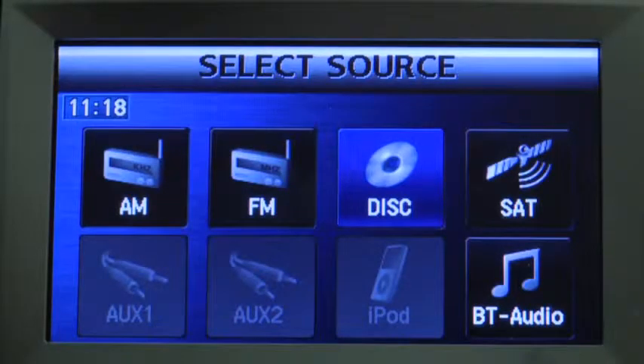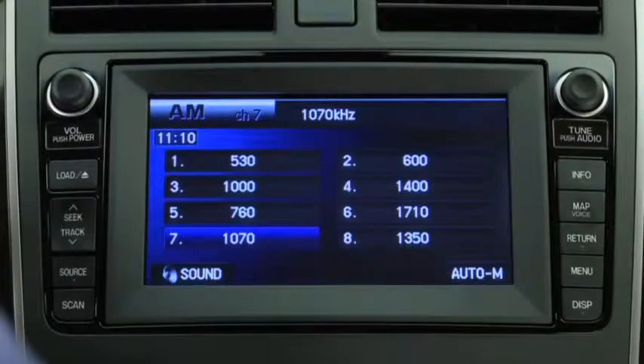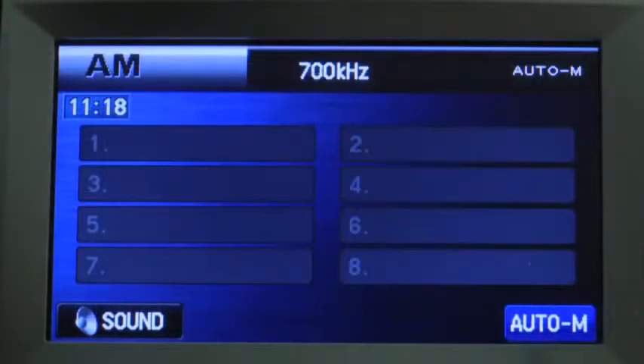To tune a station in the memory, select AM, FM1, FM2, SAT1, SAT2, or SAT3, and then press the channel preset on-screen button.